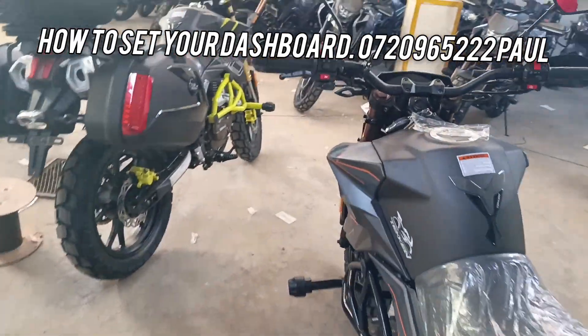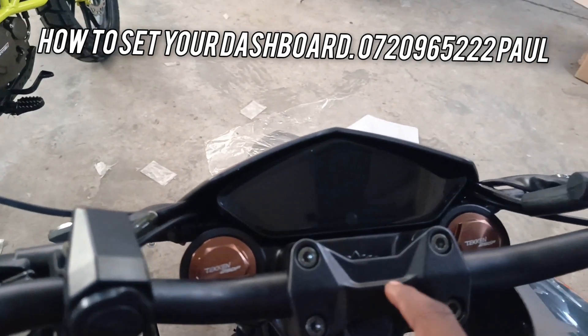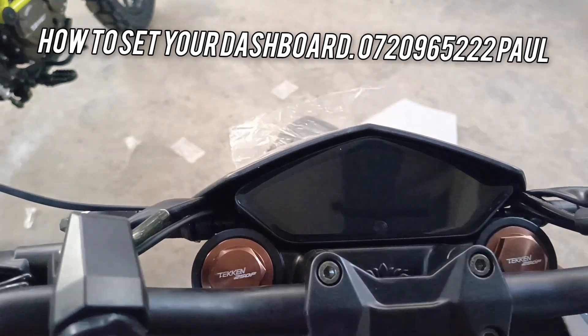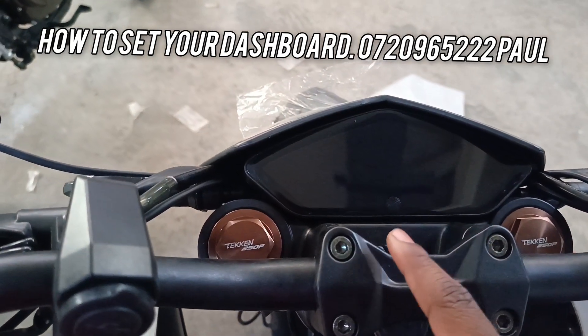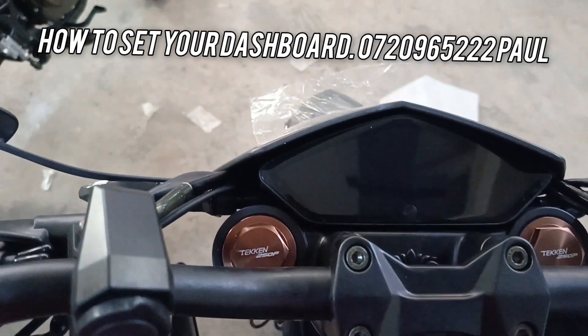Number one, you'll come to your dashboard. It's quite different from the R-line because the R-line is a bit easy to set because it has some buttons over here. But this one is touch. This is the touch logo over here.